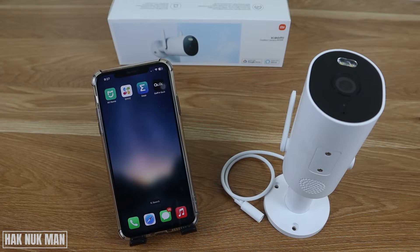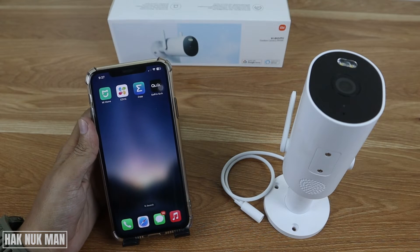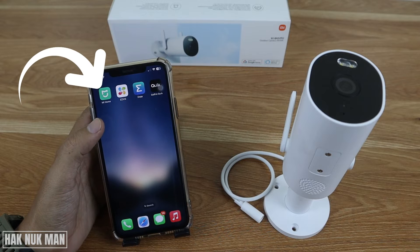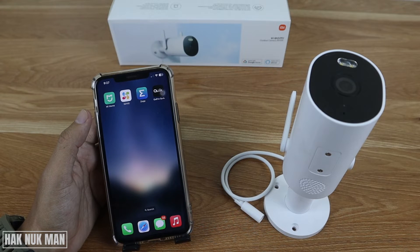Good evening everyone. In today's video I'm going to show you how to set up this Xiaomi outdoor security camera AW300. To set it up, you need to download the MI Home app and connect it with your Facebook account.